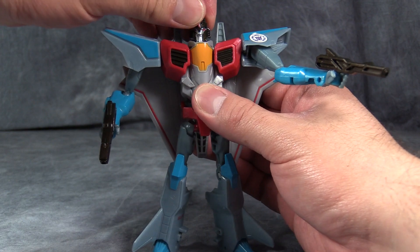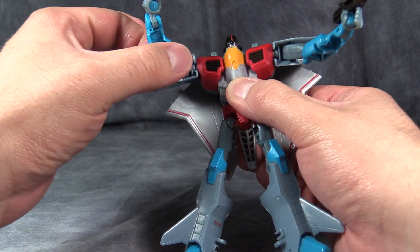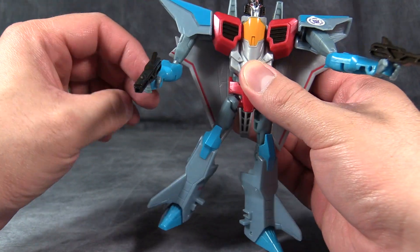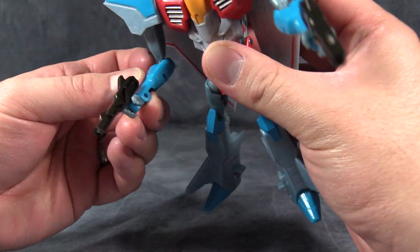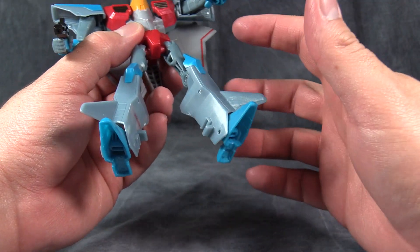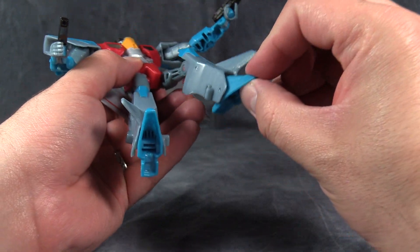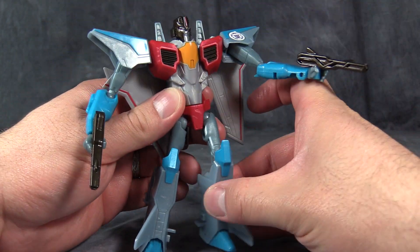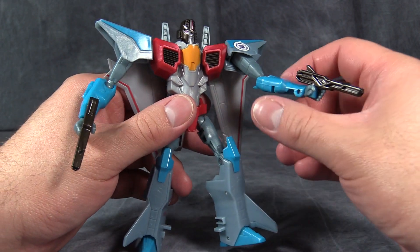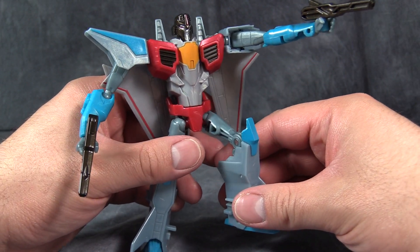The head is on a swivel. Shoulders are swiveled with a hinge, or another swivel underneath, and then a ball joint in the elbow and a hinge in the hands. The only other articulation besides the hip, the swivel in the thigh, and the knee is some articulation in the foot for the transformation. So you could get some decent poses out of this guy if you could get him to hold still.